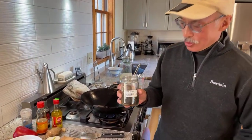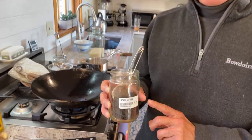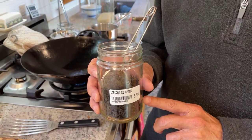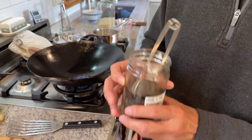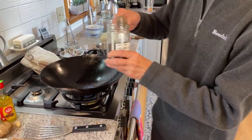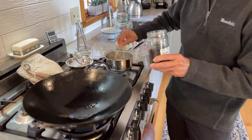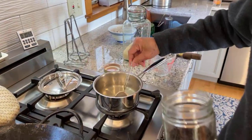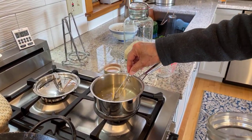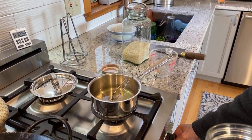We're going to get the rice going so that the rice will be ready when we are. Basically what we're going to do is steep some tea and then cook our rice in the tea water. So let's get that first. I've got some of the tea here and I'm putting this in some simmering water. We'll just let that simmer a little bit.